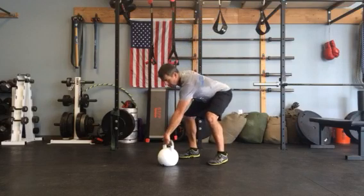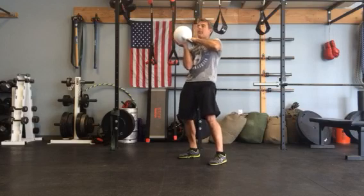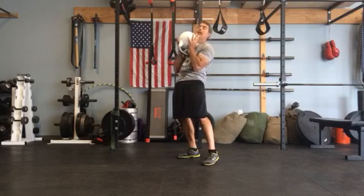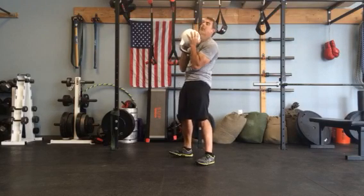So from here, hike it back, pull it through, catch it in your palm. Now grab it with your other palm, point the handle away from your chest so it's not digging into your chest. Now you have a good grab on the kettlebell.